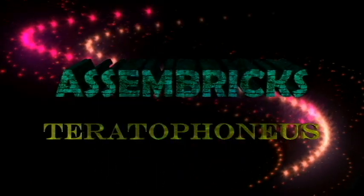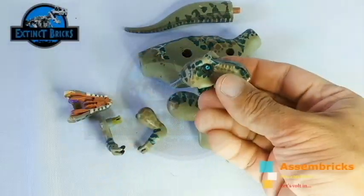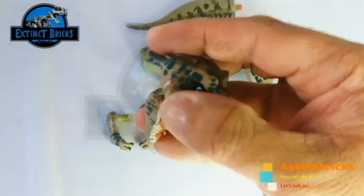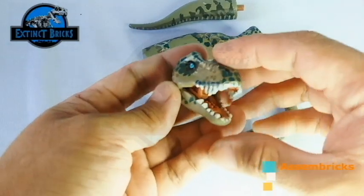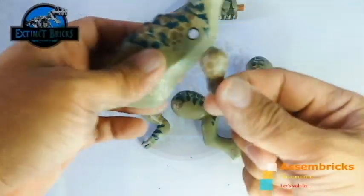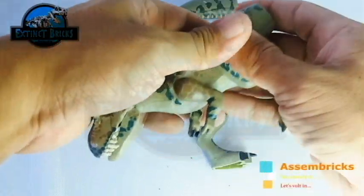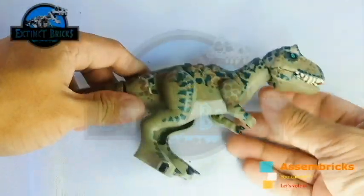Now let's move on with the sand bricks of the Teratophonius. This has 8 parts to it. Let's start with the head. Now let's connect the lower jaw of this particular figure — there is some difficulty in connecting this one so I'm doing this off cam. All attached and intact! Let's attach this one to the neck portion of the body. There you go — let's now attach the arms, those two little arms with two tiny fingers on each arm. Now let's connect the legs — left and then right. And let's attach the tail. Voila, there you have it!